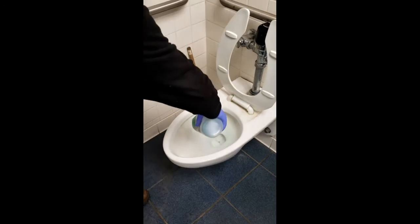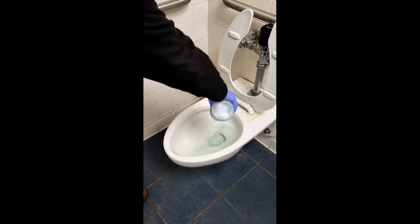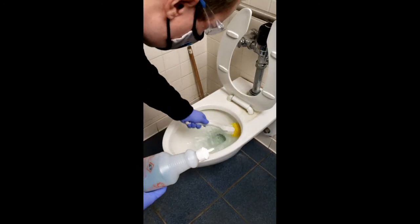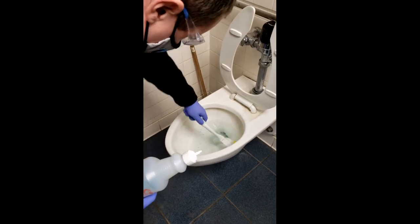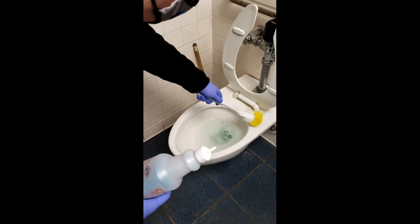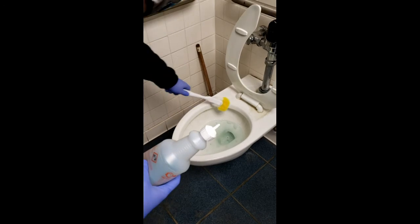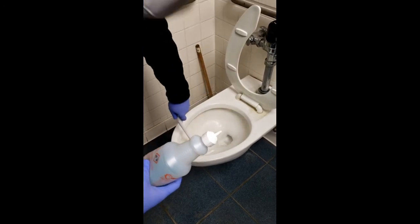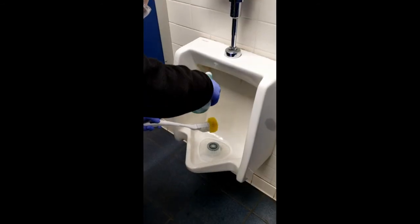Pour Devere Bowl Cleaner into the toilet bowl. Using the scrubber, spread the cleaner over the entire area, especially under the flush ring. Flush when done. Repeat for urinals.